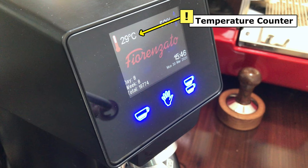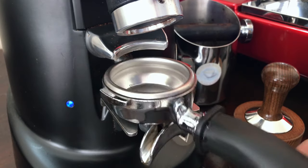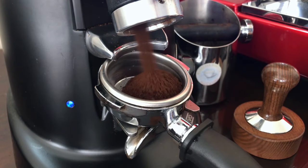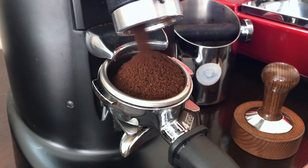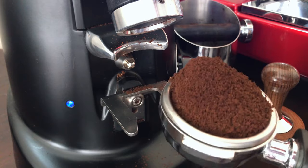The temperature counter shows you the current temperature for your grinder so you know if it is overheating. Ultra fast burst — that's the grinder itself grinding. It takes around 2 seconds to grind a single shot of espresso, or 4 seconds for 2 shots of espresso.